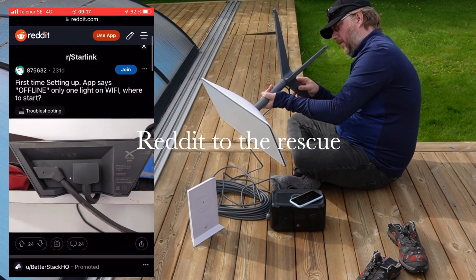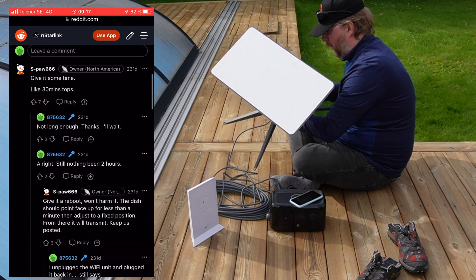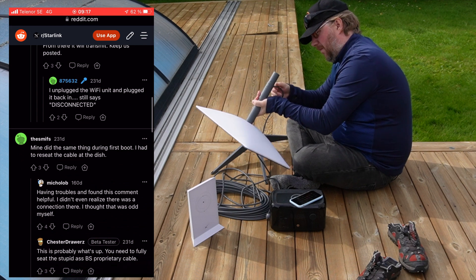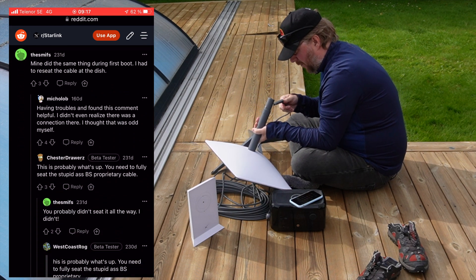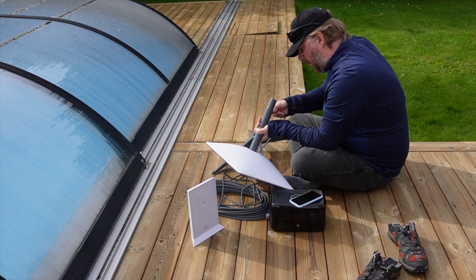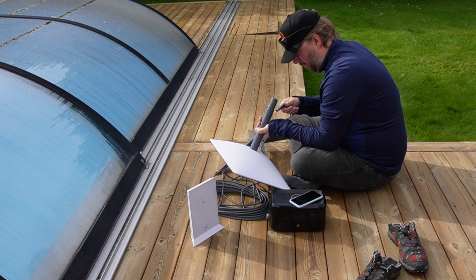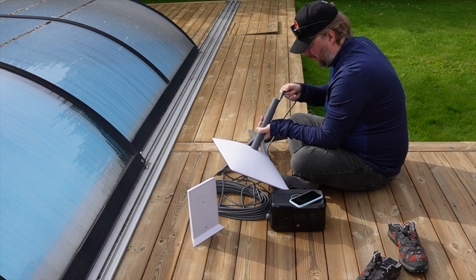During the initial setup I had some issues with establishing connectivity with the satellites and I had to turn to Reddit to find some troubleshooting information in the forum. It turns out that the connector from the router to the antenna was not properly seated, and when I removed it and put it in again this was corrected.